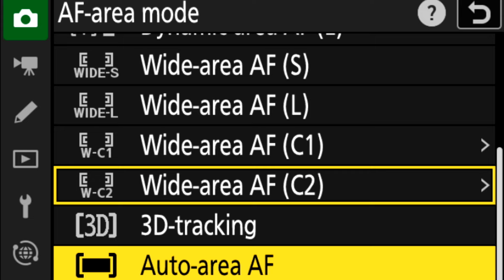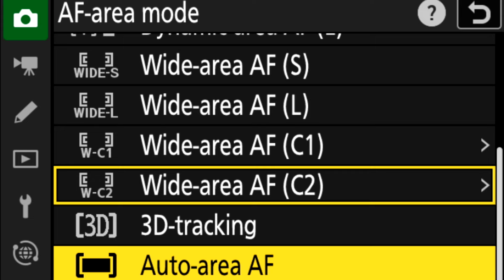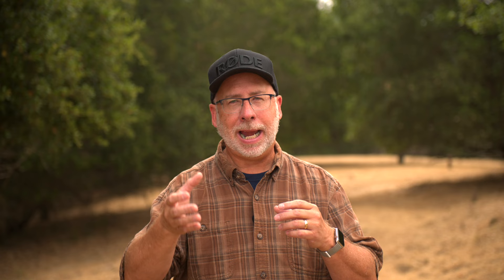Yet another autofocus mode to try is auto area AF. In this mode, the camera uses the whole frame and focuses on whatever is closest to the camera or the part of the image that has the highest area of contrast. Not that useful in most situations, but it's there if you want to try it.